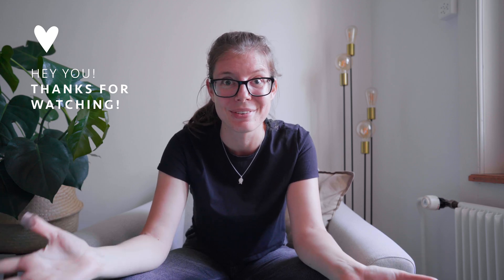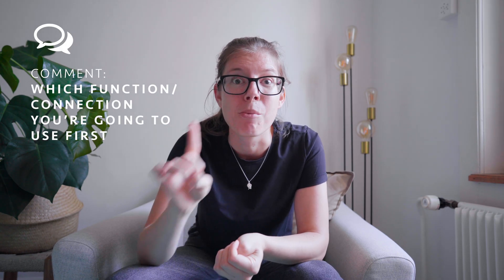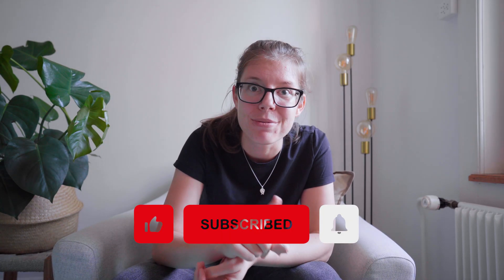We've come to the end of this video. I hope it helped you out. Let me know in the comments which function you're going to use first and for which situation. Like and subscribe if you're into it, and if you want to support me, the best way is by watching other videos — I'll link them on screen. See you in the next video, bye!